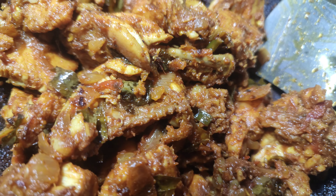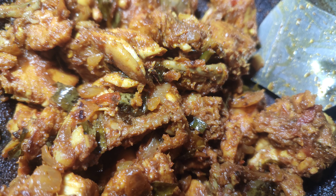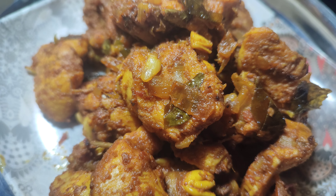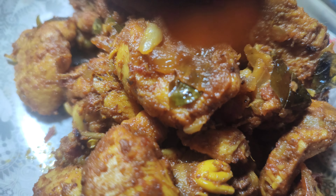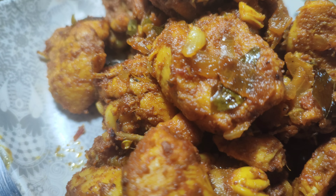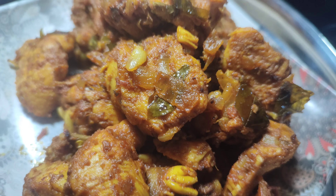This is the chicken. The chicken is cooked. It is dry. You can make a little gravy. The gravy is cooked.